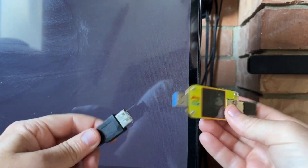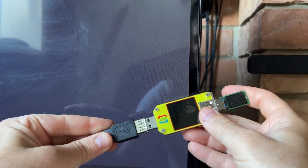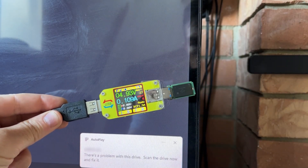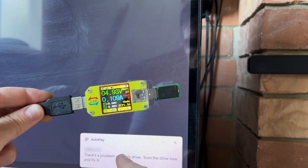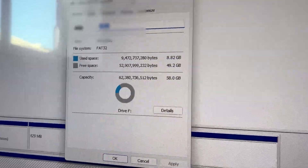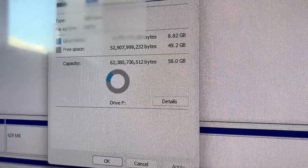We'll plug it in USB and hopefully we get something out of it. If you're new to the channel, I am a professional data recovery engineer and people mail in devices for me to recover data. Let's plug it in and test it. And there it is — working again. Good to see. I'll copy all the files off to return it to the customer, and that is the correct capacity: 58 gigs. As always friends, have a nice day and I'll see you guys in the next video.